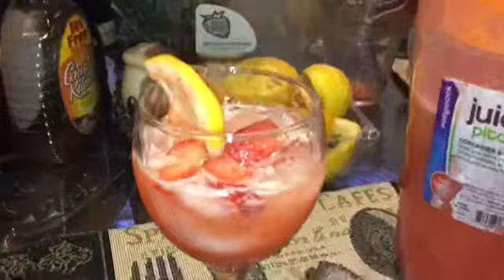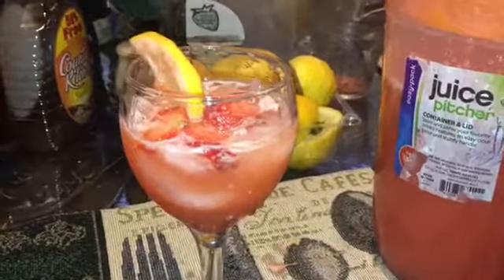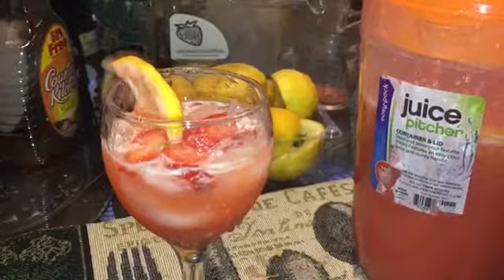Okay guys this is the finished result. I changed my pitcher because I'm putting that in a refrigerator and don't want it to go to waste, but this is the strawberry lemonade — at least my version. Thanks for watching. If you're new to my show, subscribe.